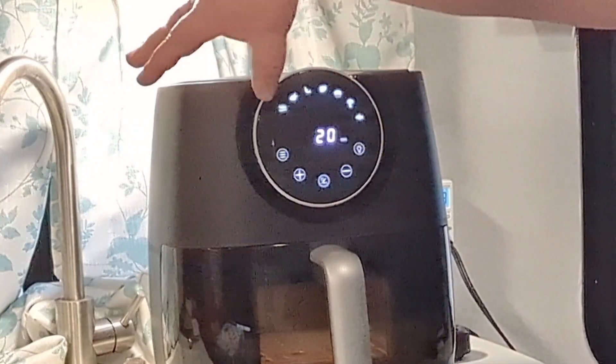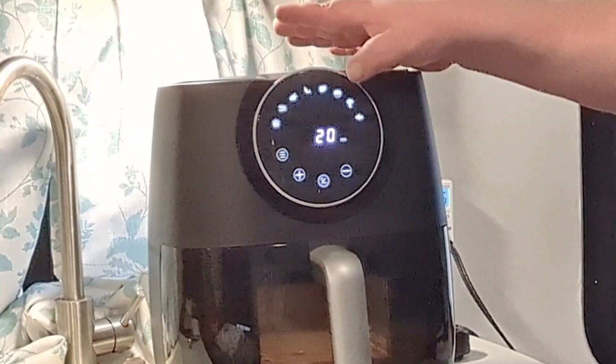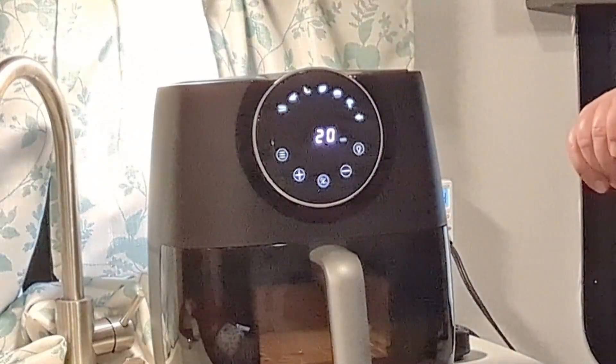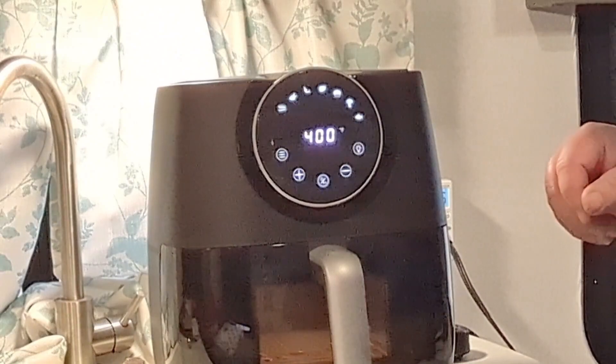Using the menu button you can select from presets: french fries, bacon, chicken, shrimp, chops like pork chops or steaks, baking and baked goods, vegetables, and a fish setting. These are all recommended approximate times — what you're actually cooking will determine how long you need to cook it.